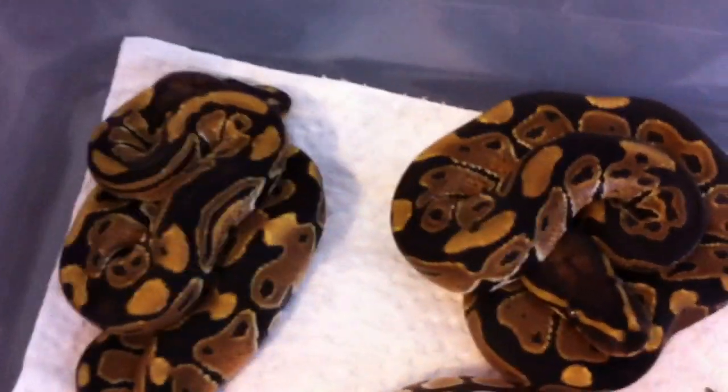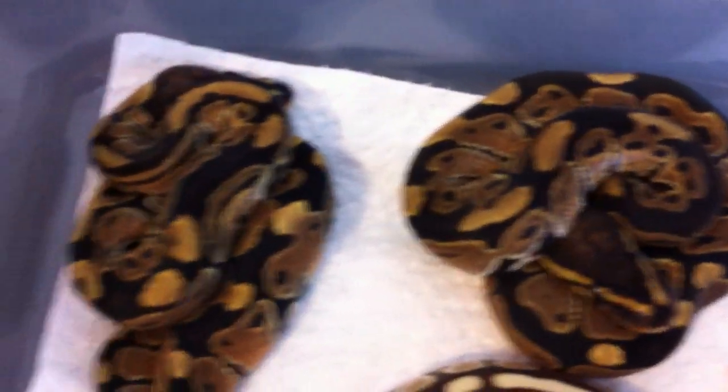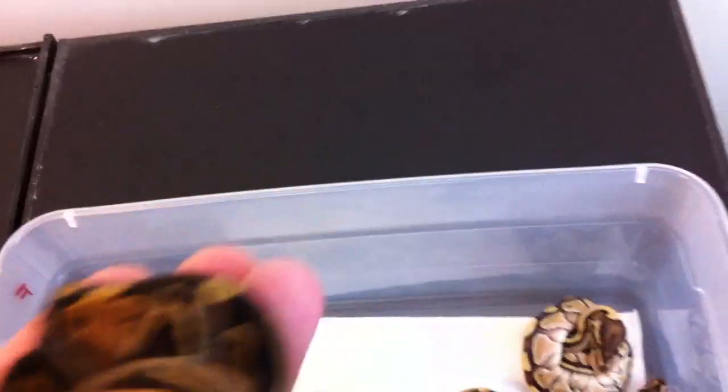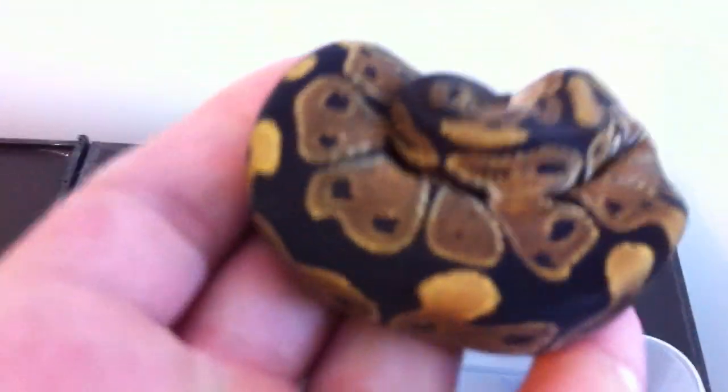And the two normals in the clutch - I'll be selling them whether they're male or female. Just don't hold on to too many normals these days. They are really nice though; they got some really dark blacks.